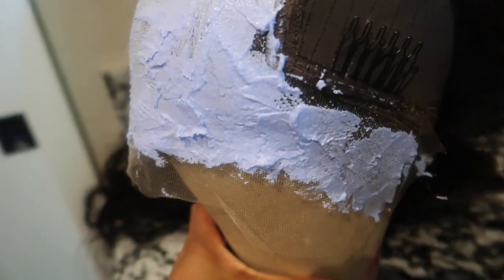In today's video I'm going to be showing you how I apply this unit. I did go ahead and bleach the knots on this closure because it did not come bleached, and as you can see I kind of over-bleached it. I want to show you how to fix that mistake without going in with any hair color.